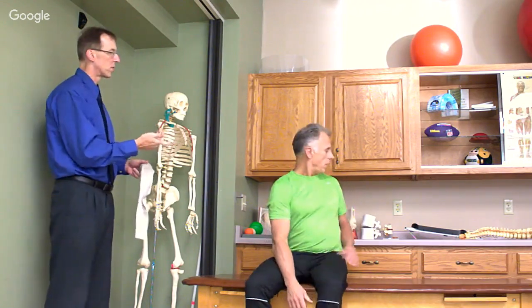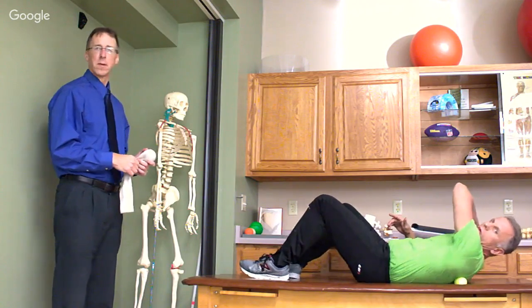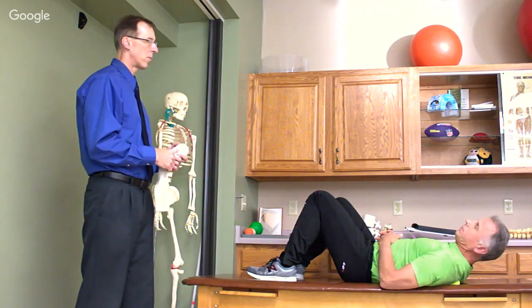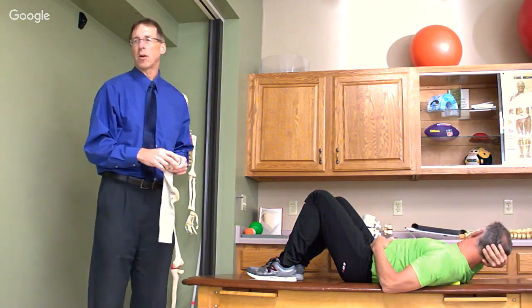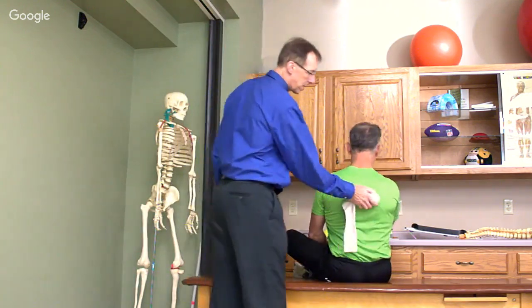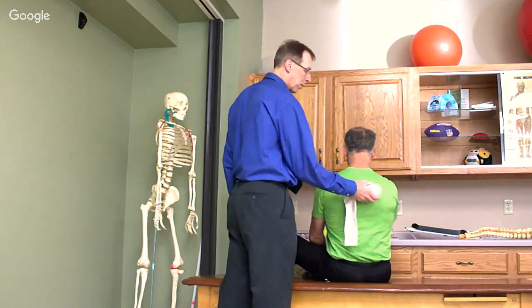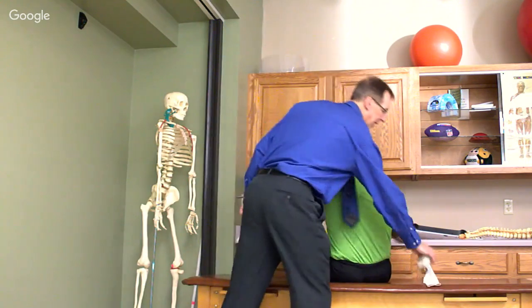You can do this between the shoulder blades, or right up on the upper trapezius — it's a great technique. You could do it laying down too. As a matter of fact, laying down you really don't need the sock. You can get right in there and do the same motions — side bending and rotations. You might want a pillow for support. All right, Brad, you're going to show us two balls for the mid-back.